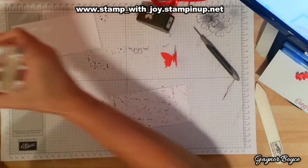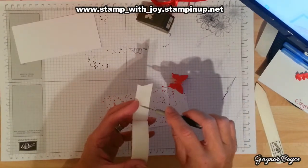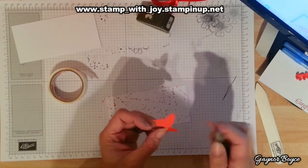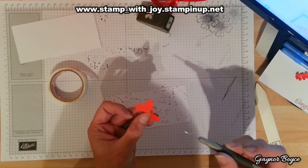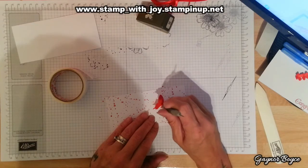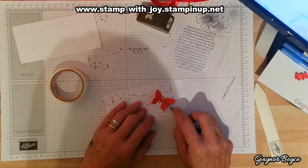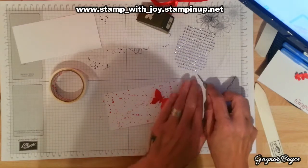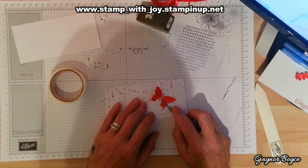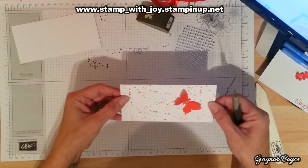I'm going to stick my little butterfly there, so I'm going to put my glue dots. I've got my little rhinestones. Put the body up — butterfly. Oh, how sweet that is. And it's up to you where you put your panels on the card.